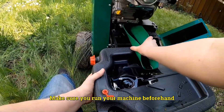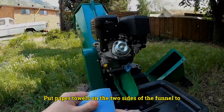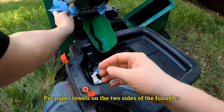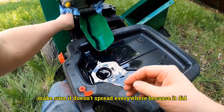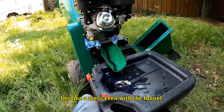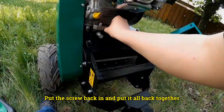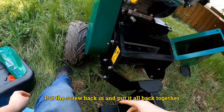The oil should come out warm — make sure you run your machine beforehand. Put paper towels on the two sides of the funnel to make sure it doesn't spread everywhere, because it did become a mess even with the funnel. When I put the two paper towels in, it works great.